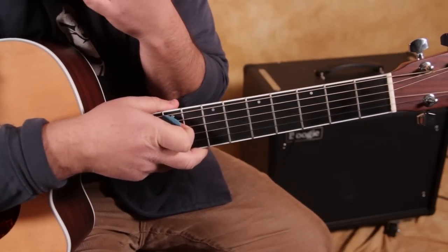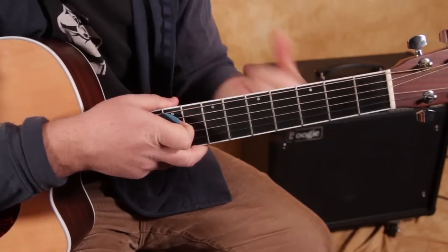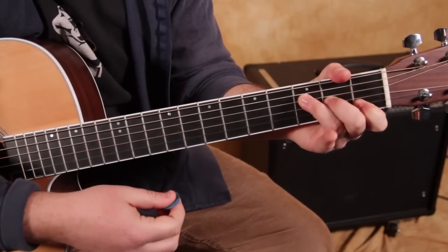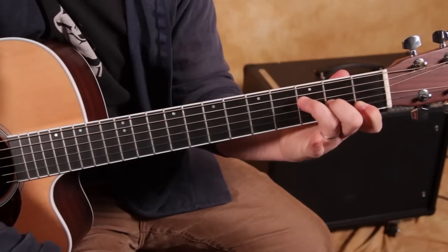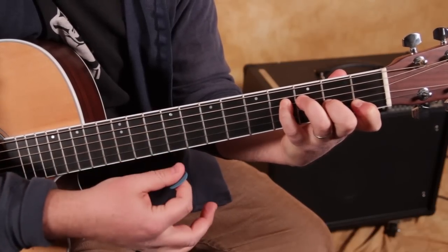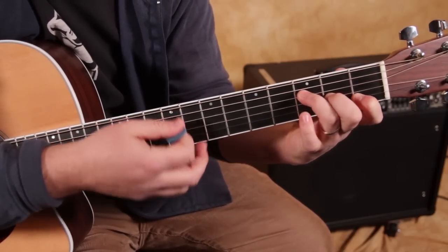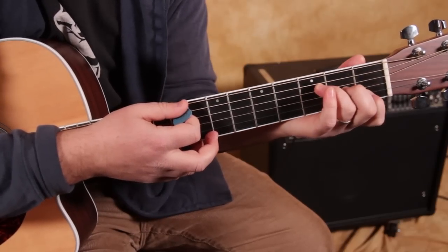Now here's where there's a little walk-up and a diminished chord as well. First, I'm just going to show you the chords: F major, and then F sharp diminished. It goes by really quick. We're just adding our pinky to the fourth fret while we're still holding that F chord — it can be a challenge.